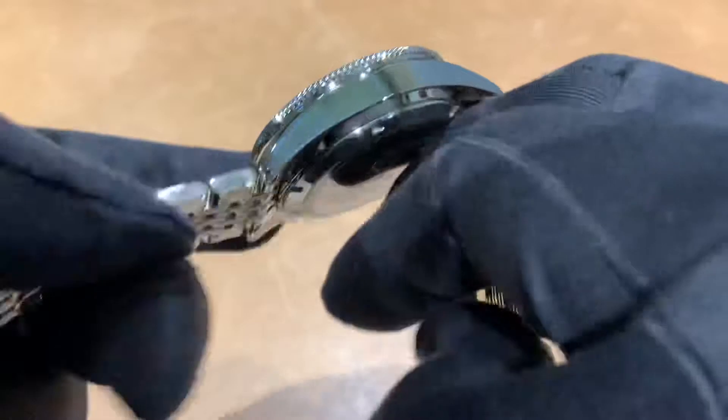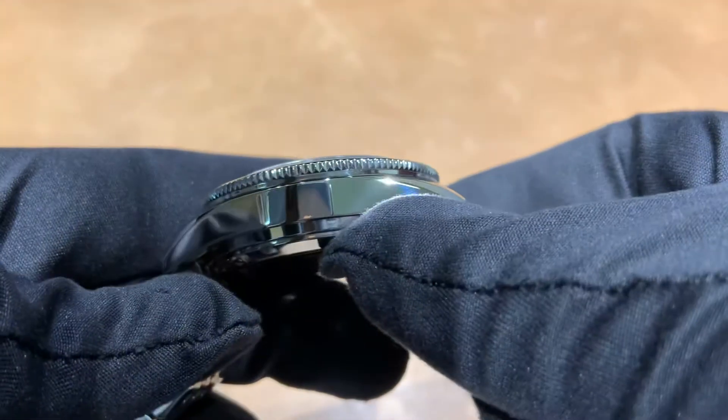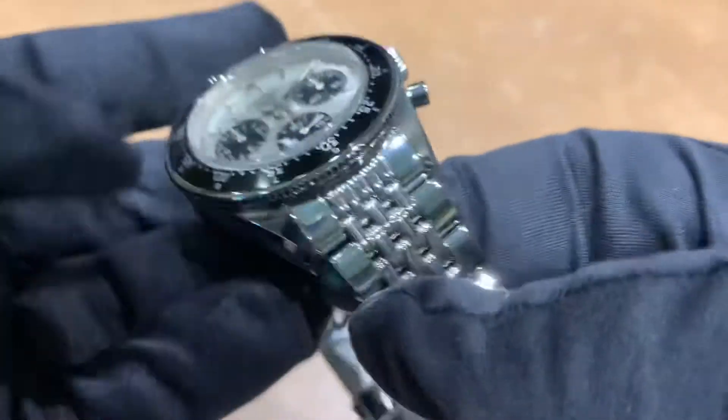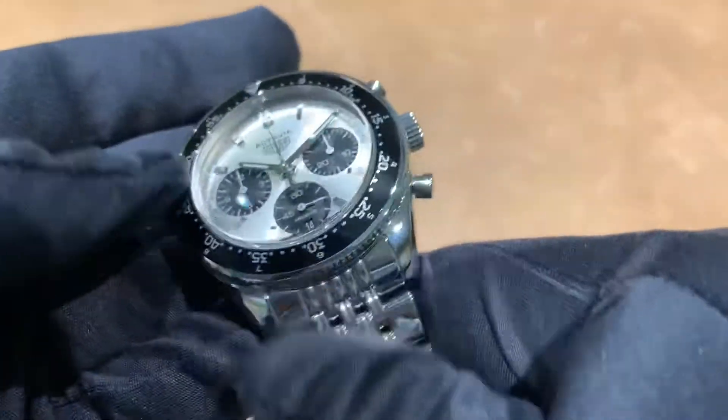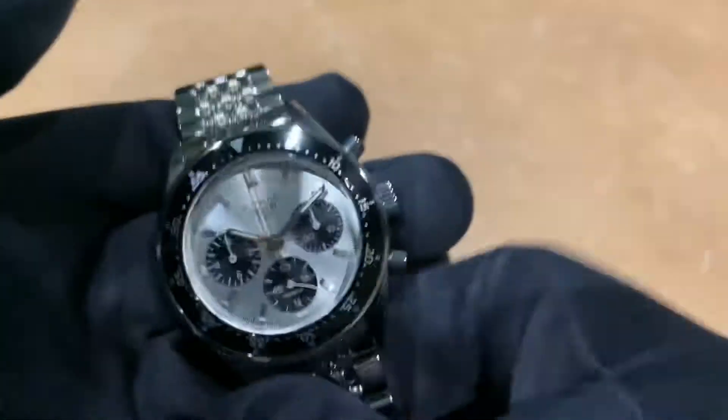There's a lot of polishing — if you like polish you're going to like this watch. The case is pretty high polished, and obviously the bracelet is high polish as well. We also have a bi-directional rotating bezel.